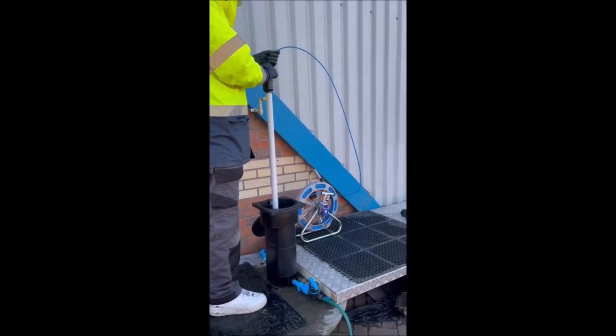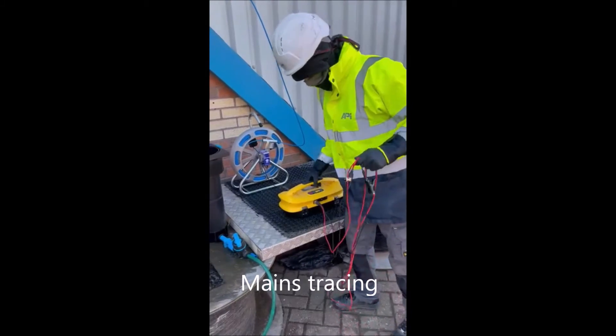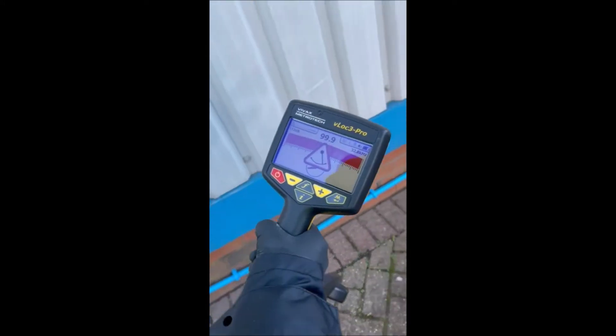So now we've found the leak acoustically, we can now trace the cable for the CAT and Genny. As you can see, we're picking up a clear reading on the pipe and it won't lose the signal.